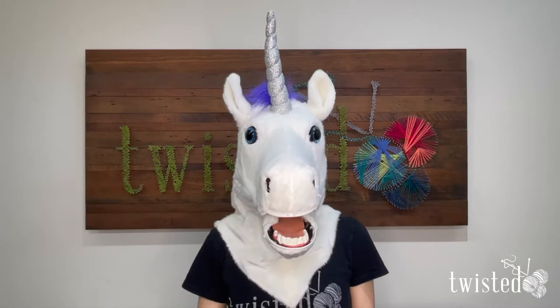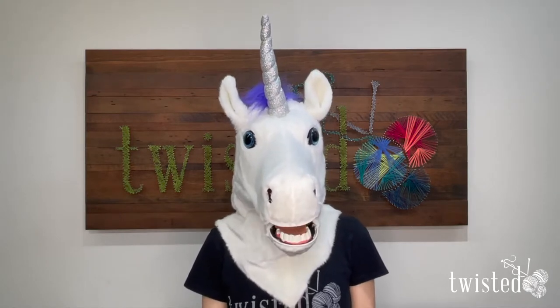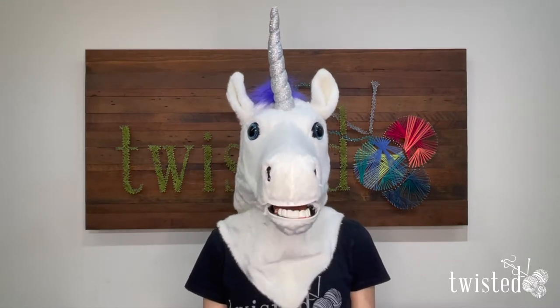I'm Chiara the Unicorn and I'm here at Twisted Headquarters to show you how to catch a float when you're working with stranded colorwork. Are you ready? Let's get started.